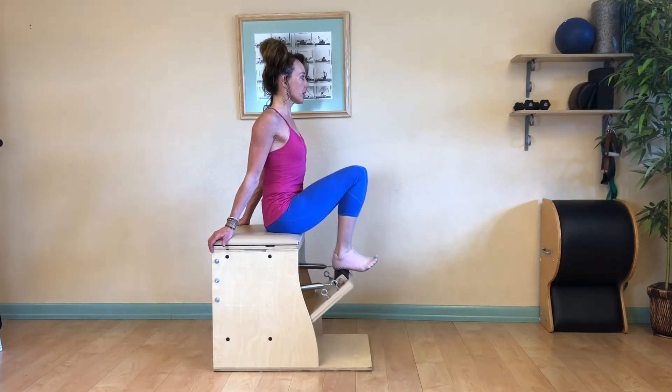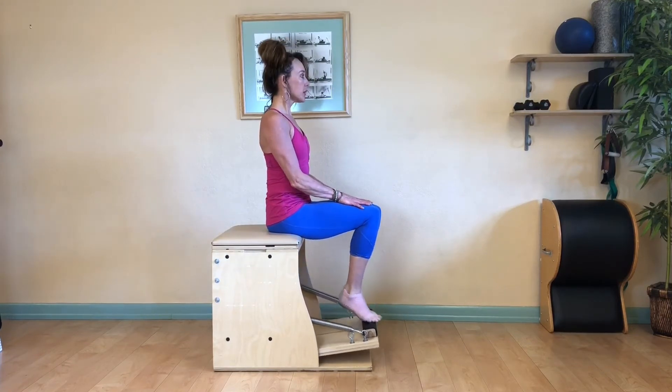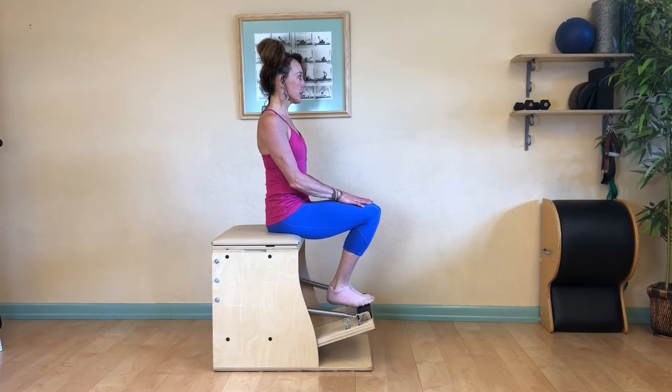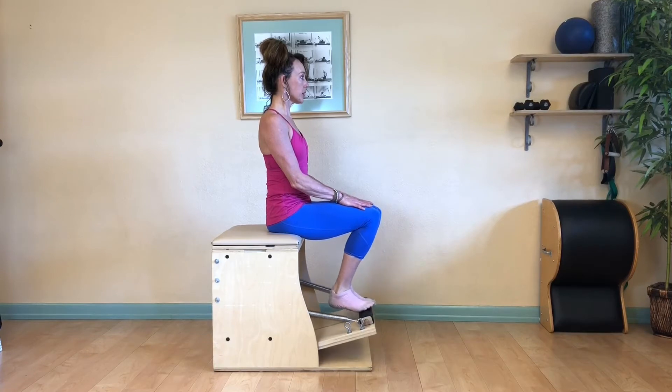After ten, go right to the balls of the feet. Place your hands on your knees and flex and point, working through the fullest range of motion in your ankles in a parallel position. Open the ankles, then crease and close. Continue to sit very tall and engage your core.